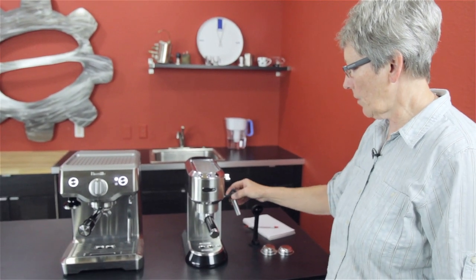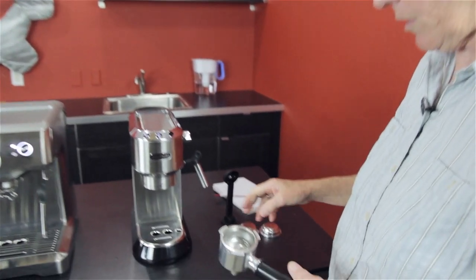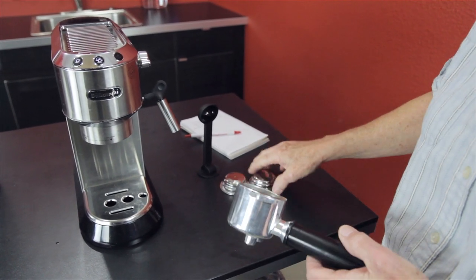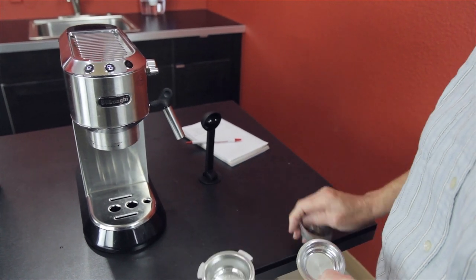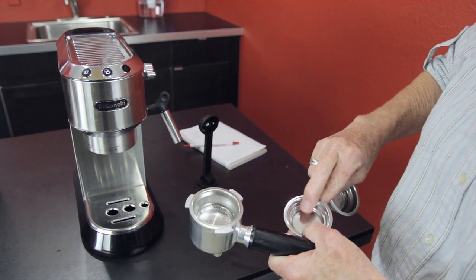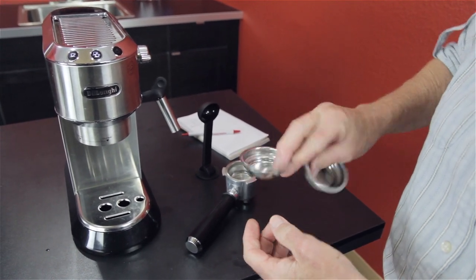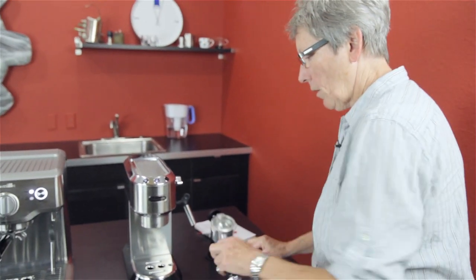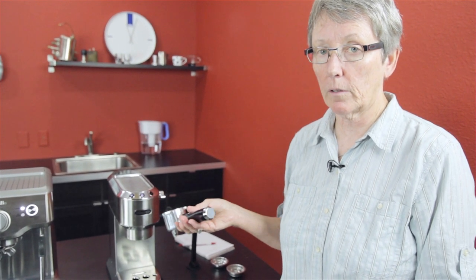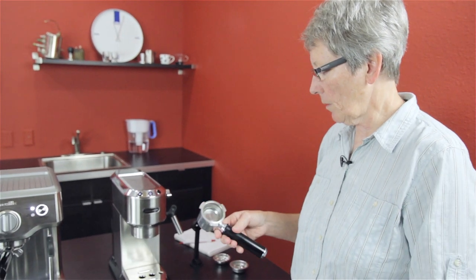It has a Panarello steam arm right here. It has a pressurized portafilter system — aluminum. That's probably one of the cons on this one. It comes with three different baskets: the double, the single, and one for pods. As you can see, these are double wall pressurized — a bunch of holes up here, one hole at the bottom. You're going to ask the question: can I get a non-pressurized portafilter for the DeLonghi Dedica? No, it is not made. Maybe down the road somebody will make it, but as of this video, no.